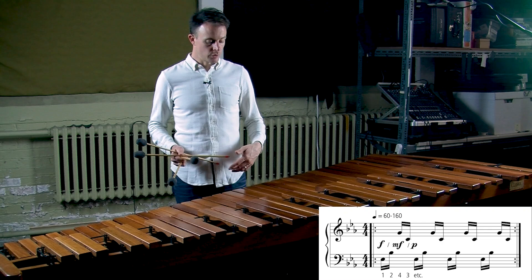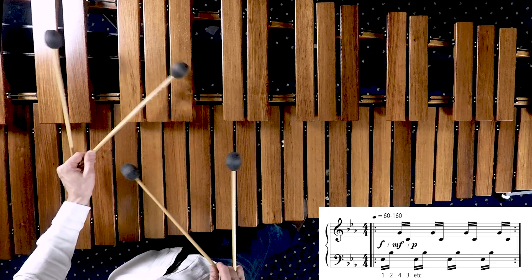Warm-up number one is just the first measure of the etude repeated many, many times. Start at the slowest marked tempo of about quarter equals 60.